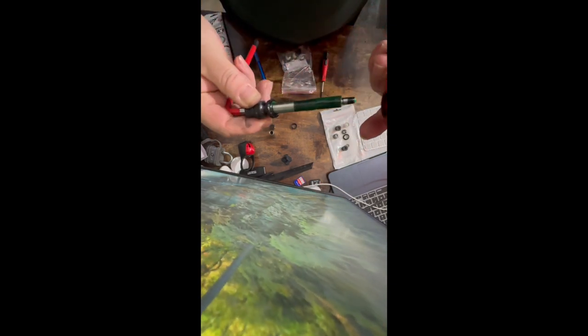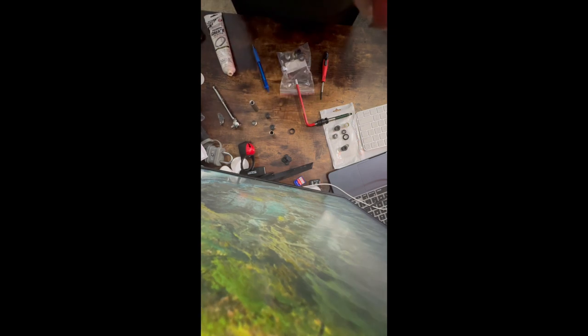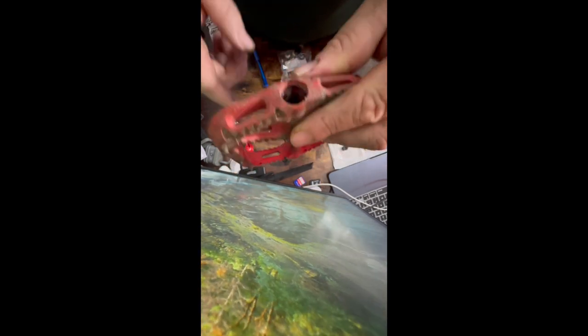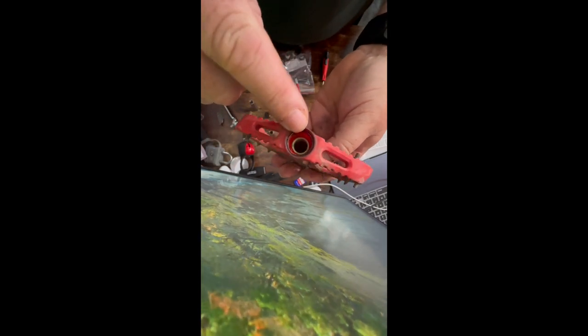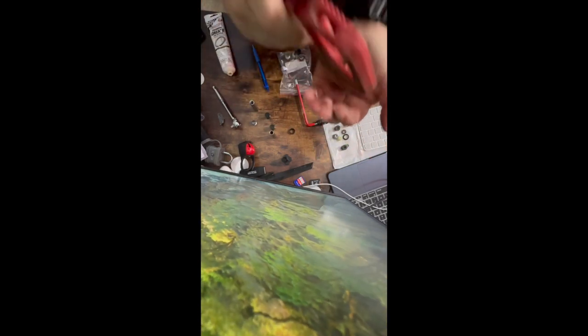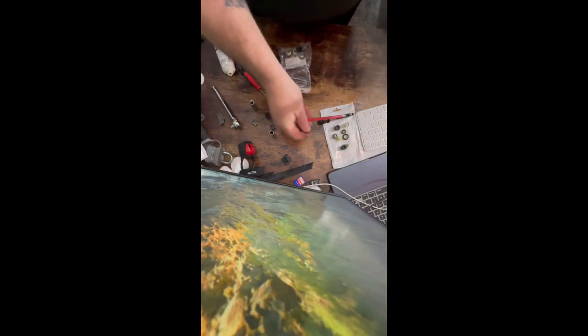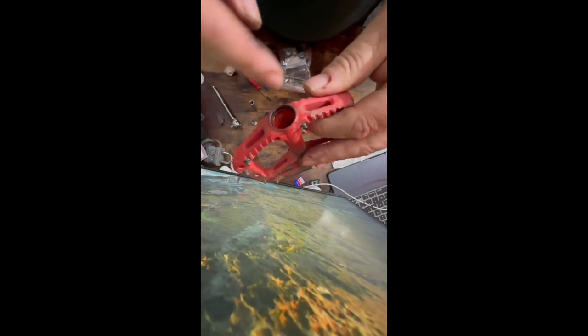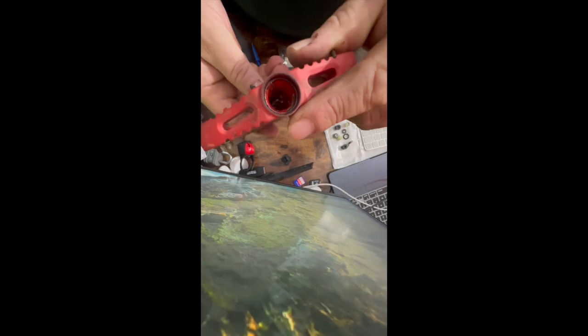Just take that out — there's the spindle, and we've got the rubber seal here. I'm going to put those down for a second. Now in here is the bearing, and on this side you'll see the sleeve. They give you a new sleeve. I just take my little screwdriver and pry that sleeve out and put it down with the old stuff. The bearing on this side sometimes needs a little help, so I just took my Allen key, stuck it through, and popped the bearing out.